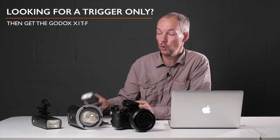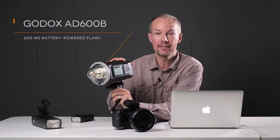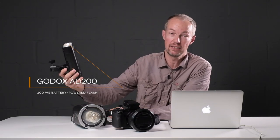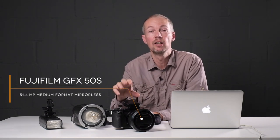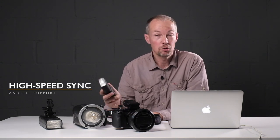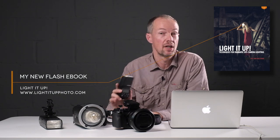The TT350F will allow me to trigger the Godox AD600 and the AD200, which is also a fairly new flash, remotely while controlling them from my camera. I'll be using the GFX on this shoot, but what you'll see also works perfectly with the X-T2, the X-Pro2, and the X-T1. A key feature is that this system supports high-speed sync and TTL, so you'll regularly see me increase shutter speeds up to 1/1000 or even 1/4000 of a second with relatively little power loss.